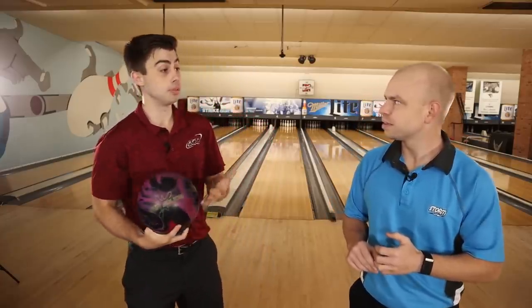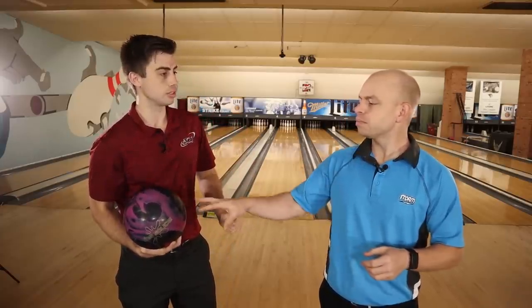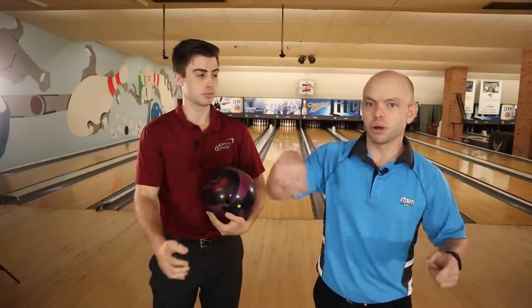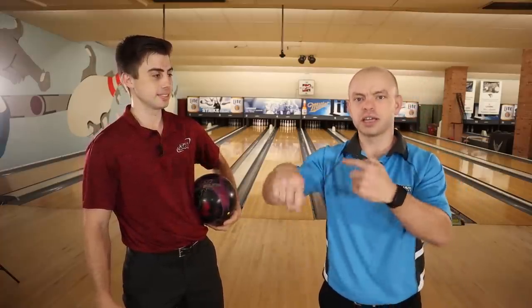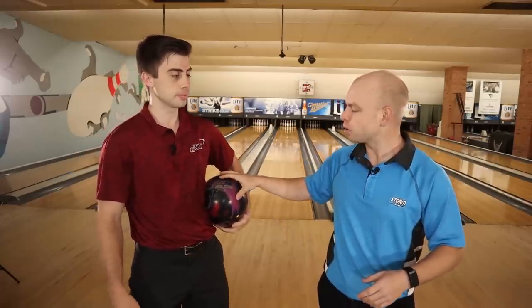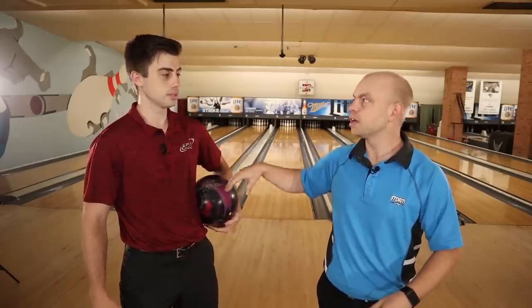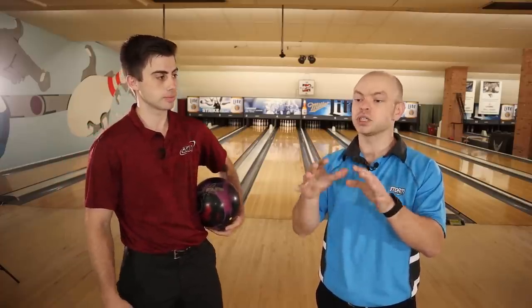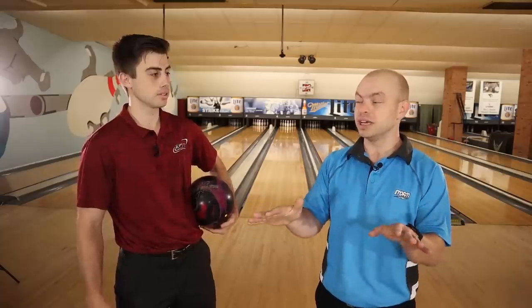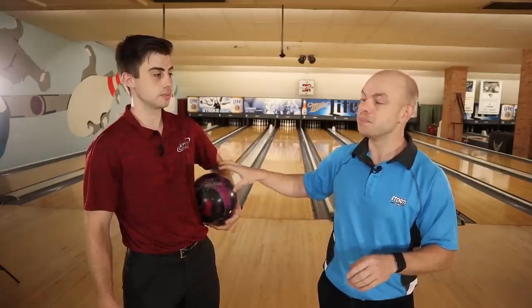When people spin the ball like this, it often creates an uncontrollable and unpredictable reaction. I don't blame beginners — you would think just get your hand around it and try to get that ball spinning. But the balls you buy at your local pro shop are meant to hook on their own. The core inside coupled with the cover on the outside is a recipe for the ball to actually hook on its own — you don't even have to do much.